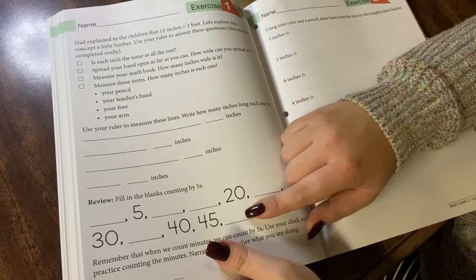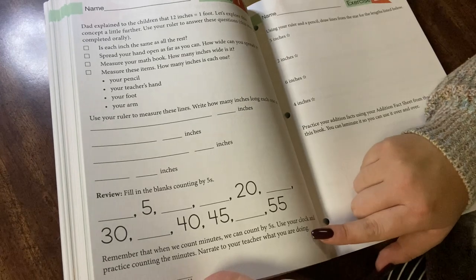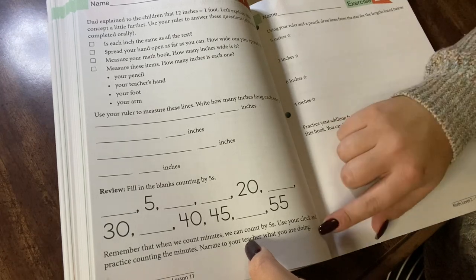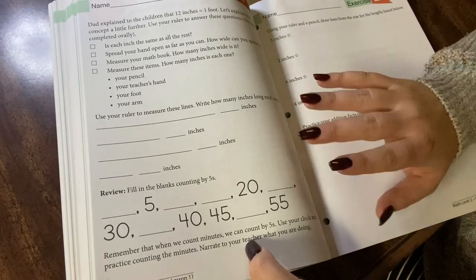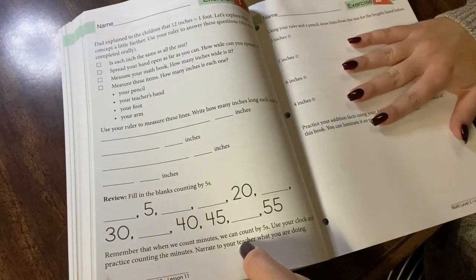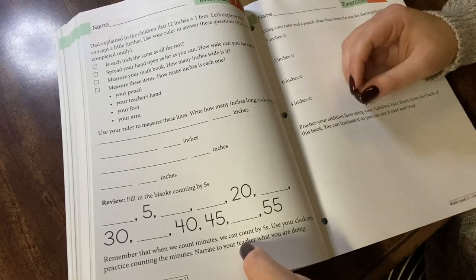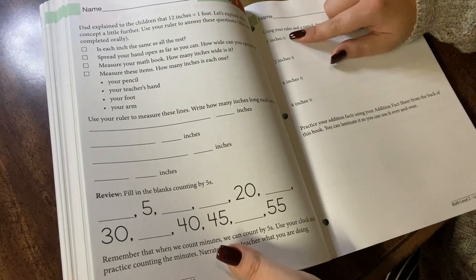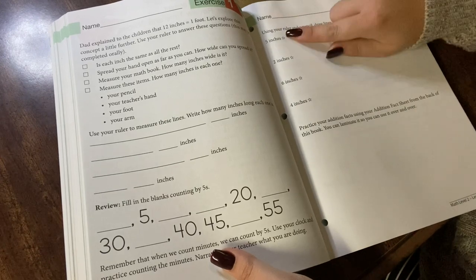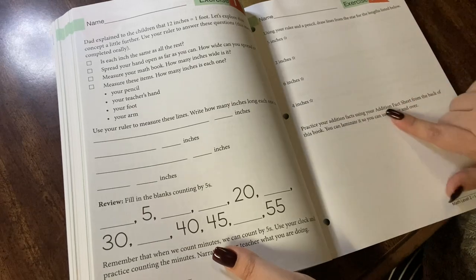Then some review — fill in the blanks counting by fives, and review with a clock. We use a little play clock. They're going to have him review that the minute hand counts by fives, which is both review and also prepping him because later in the book he's going to learn to tell time by the minute, which is something he did not learn in Level 1 — they only learned telling time at the top of the hour. Then there's practical application for measuring: he starts at the star and draws five inches, two inches, six inches, and review at the bottom.